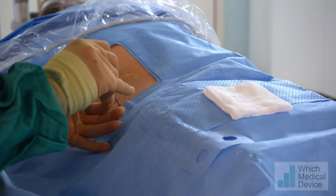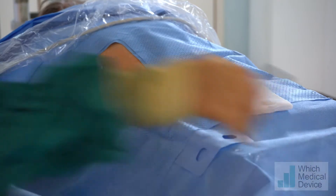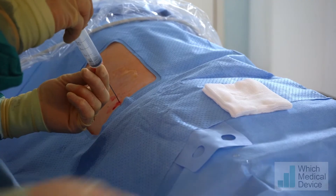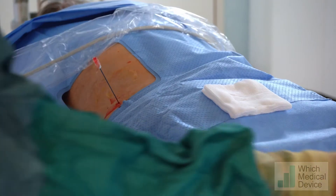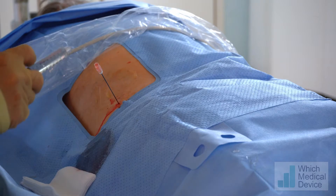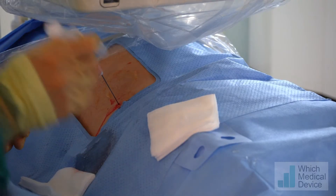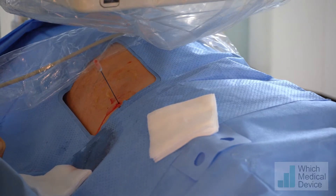We're just into the edge of that calyx and we've got some urine coming out. The first thing we need to do is decompress the system — we have an empty 20 ml syringe and we're just going to aspirate. We'll then pop some neat contrast in. I use neat contrast because the system is already dilated and it's going to dilute the contrast as soon as I inject it, so I want to put the minimum amount in.